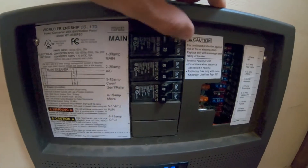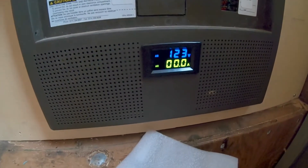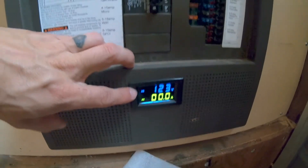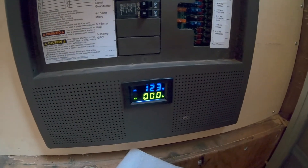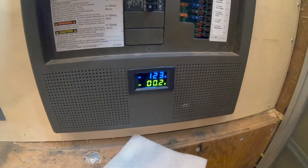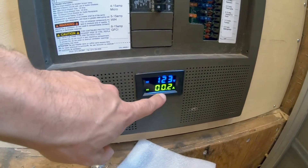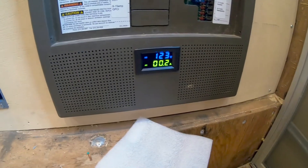Main breaker. Got voltage down there — currently 123 volts coming in. Second one will be the converter — that's how much amperage the converter is pulling in right now: 0.2 amps.